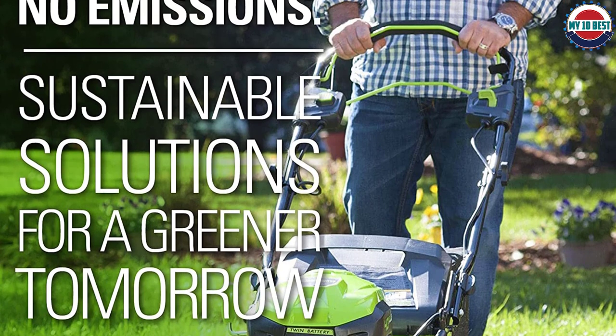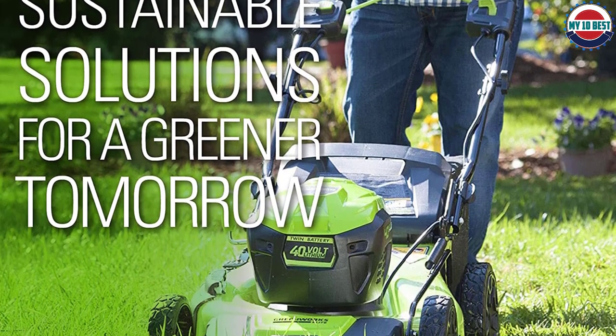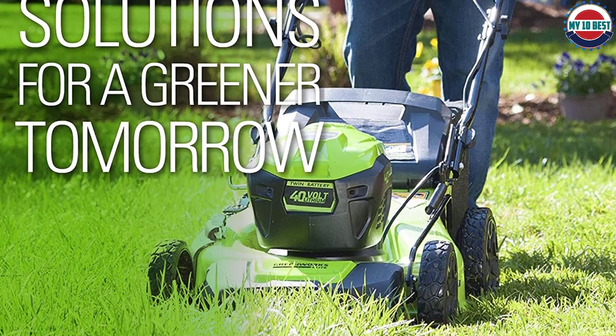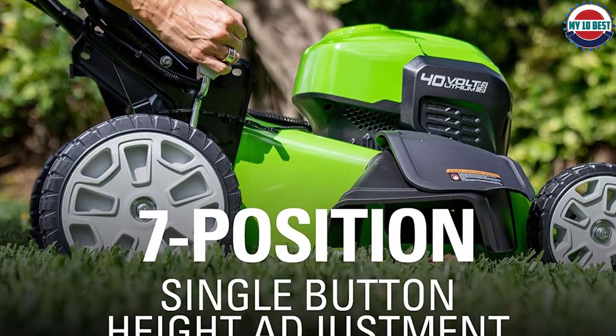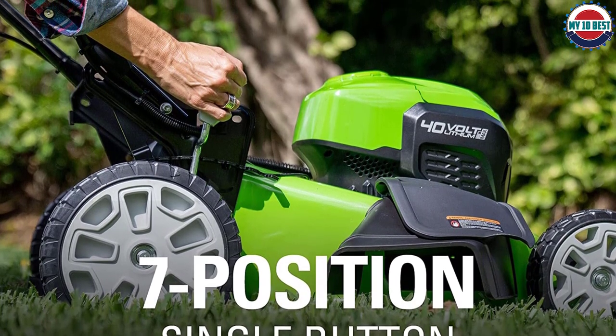It also offers a 3-in-1, so you can mulch, rear bag, or side bag clippings with this mower. There is a push-start button and two batteries at 2.5 amp hours apiece. You can have one battery ready to go in the dual battery port while the other one is being used, giving you a decent run time of 45 minutes with both batteries.